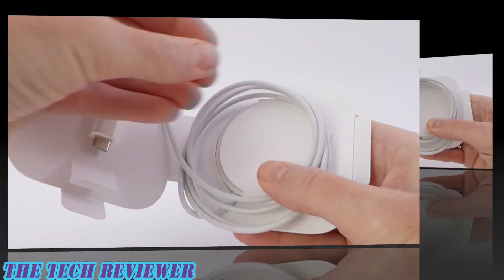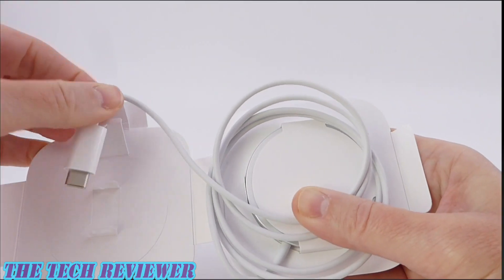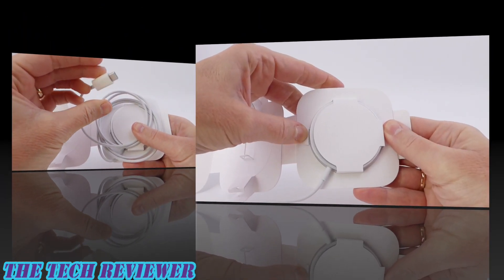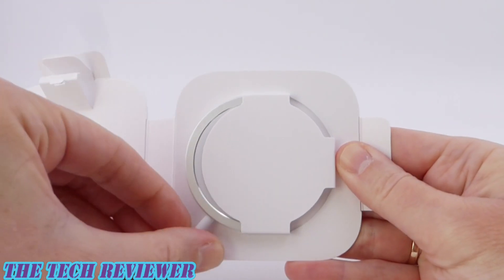Taking this out, little paper tabs holding this in place. Notice we have USB-C here. This is not lightning. Looks to me like this is just going to slide out. Here we go.